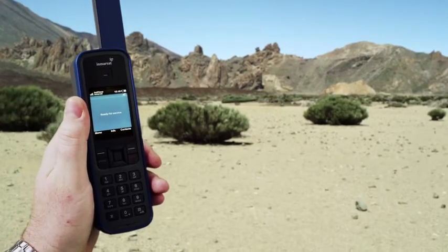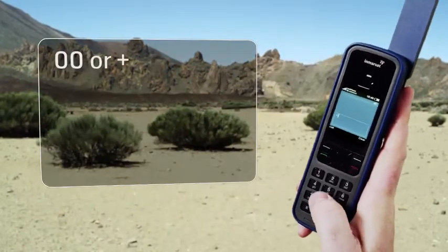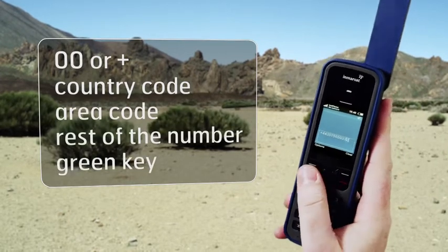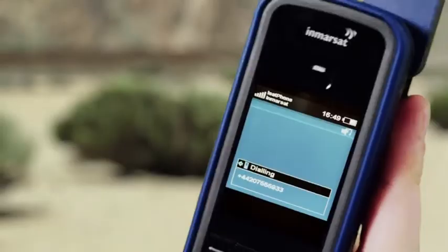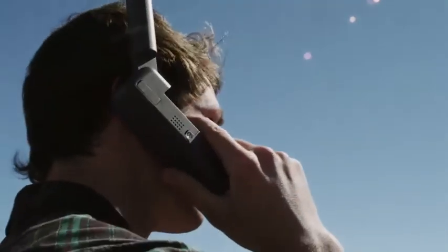Dial the number just as you would for an international call — so 00 or plus, followed by the country code, area code, the rest of the number, and then the green key. You can make a call in loudspeaker mode or using a wired or Bluetooth headset. Remember though to keep the antenna pointed upright if you simply put the phone to your ear.